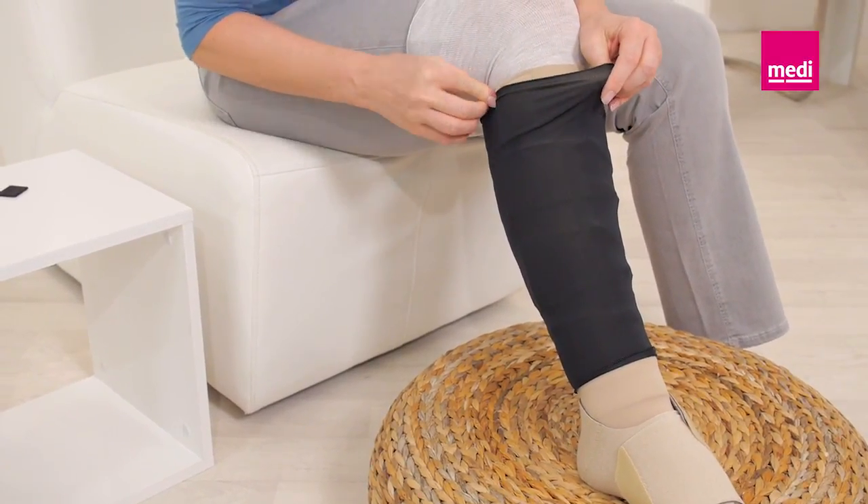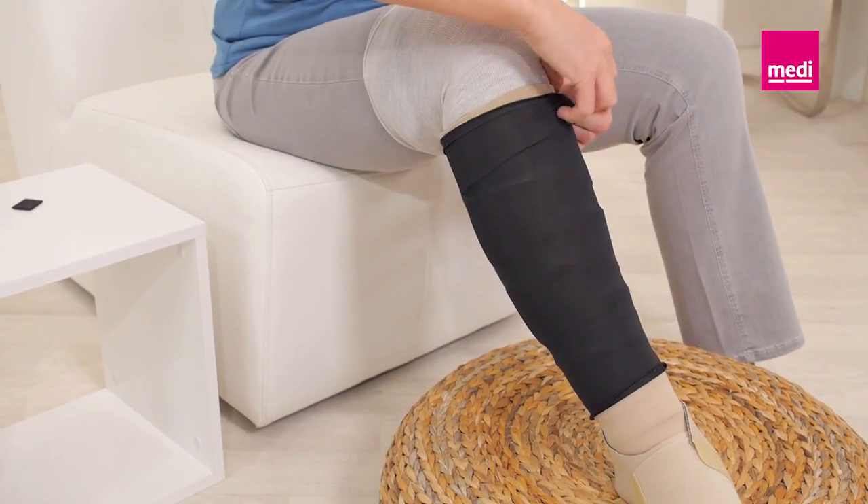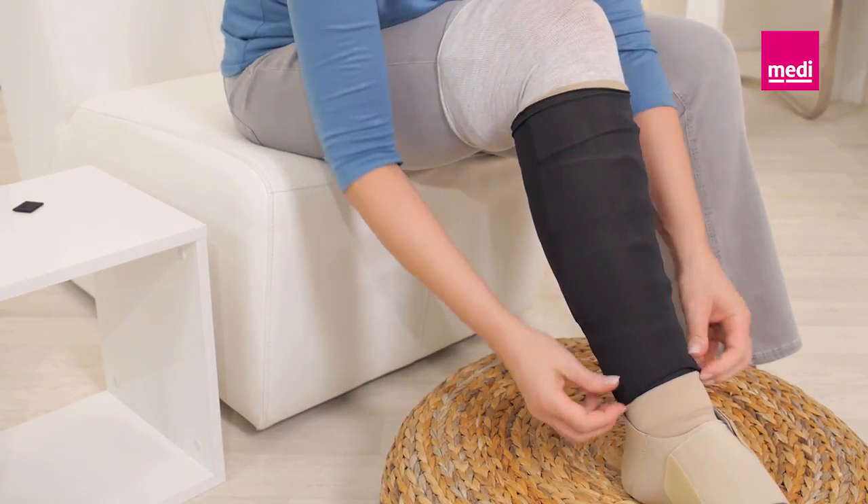Finally, attach the Velcro tabs of the cover-up to the Circaid Juxtafit lower leg once it is in the desired position.